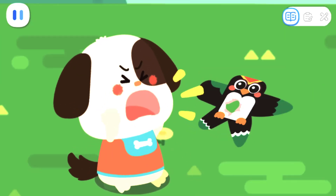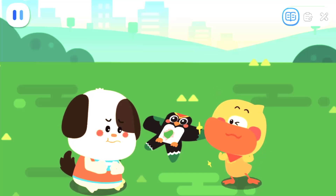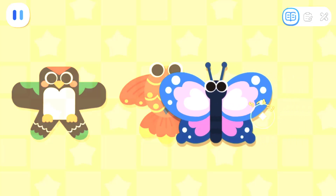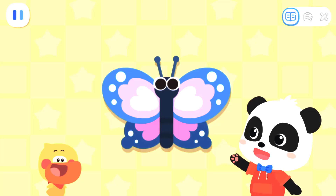Don't be sad! I'll help you make a new symmetrical kite! These kites are all symmetrical — pick one you like! Butterfly kite! You've picked a nice kite! Now, let's make the body of the kite!